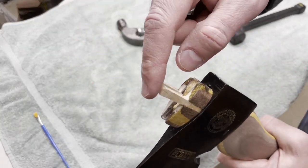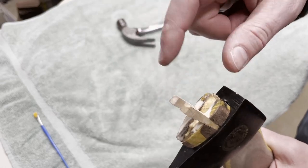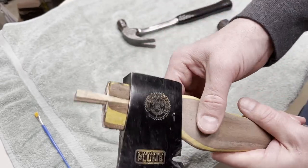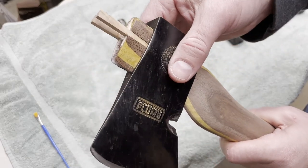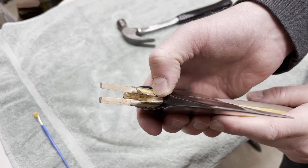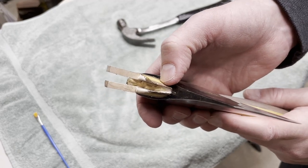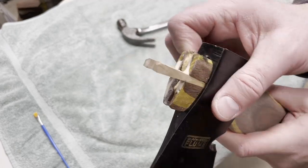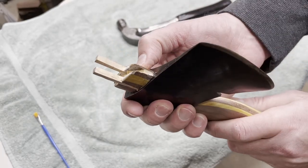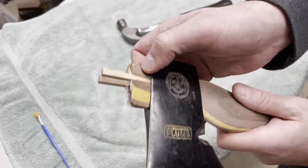I got lucky — I was trying to tap the head on a little tighter to get it down farther on the handle because it had popped up a little bit, and I actually broke the wedge off. But luckily enough it broke off above the hatchet head, so I think I'm still good. We'll see how this thing looks tomorrow once I cut the excess off.